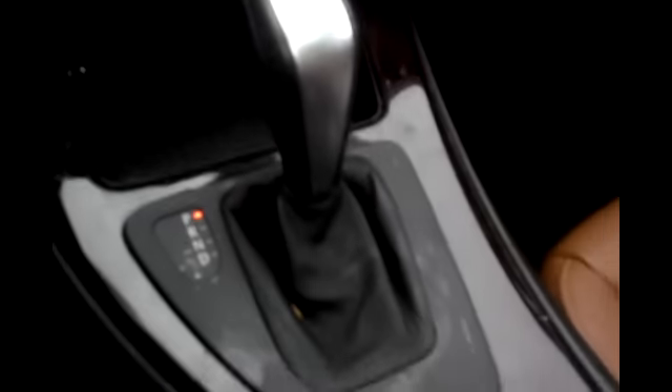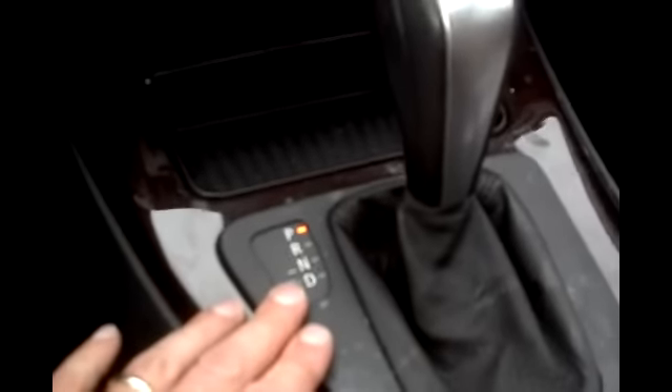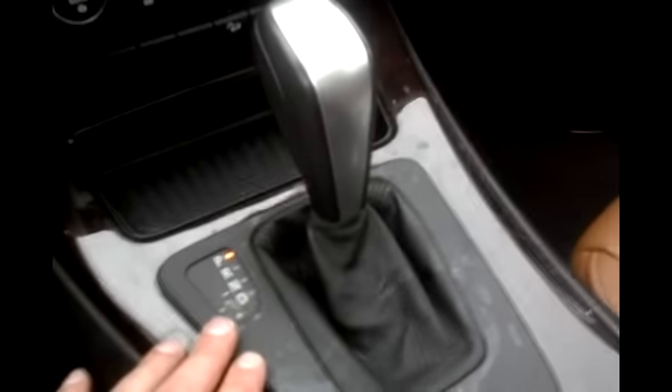For installation, make sure your connectors are on and just lock it back down. Then for your shift handle, give it a good solid hit down and you're good to go. That's how you remove and install the rubber boot portion, which also has the shifter assembly, on a BMW 3 Series E90.